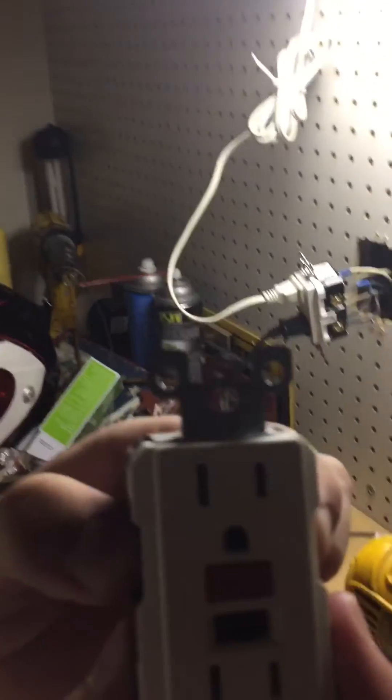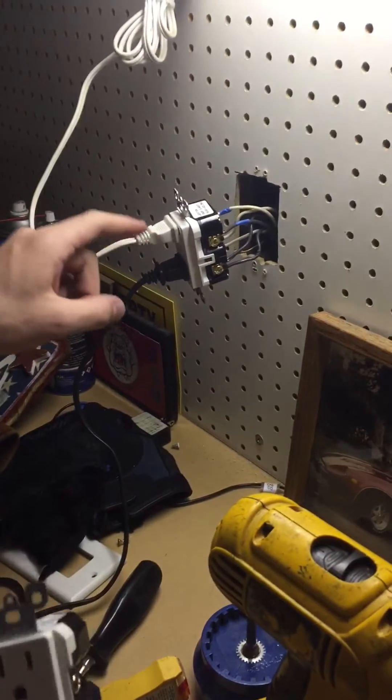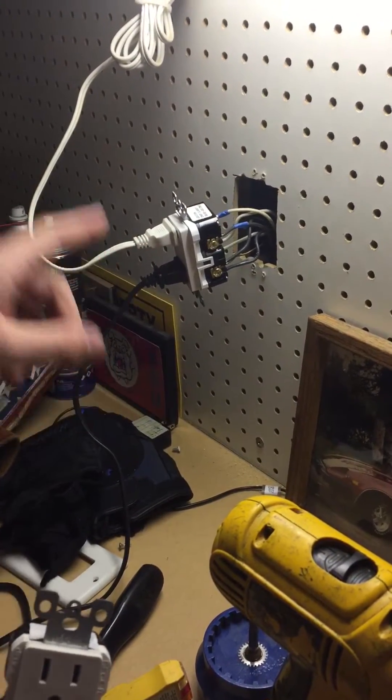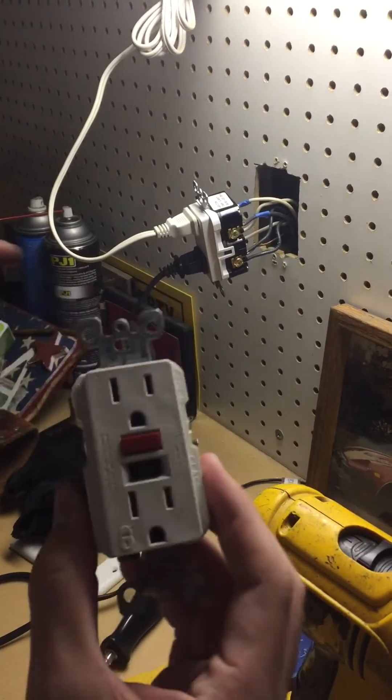This is a GFI right here — this is an old GFI. The new ones are called a GCFI. The GCFI and GFI look almost exactly the same.